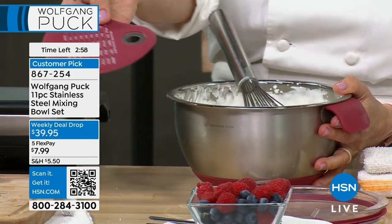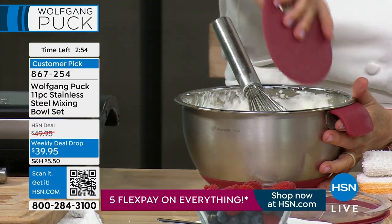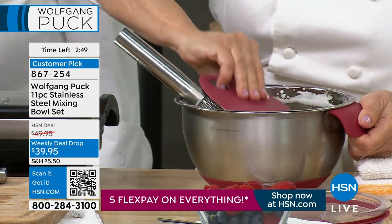I love that he added a bowl scraper that's got a little cheat sheet for measurements because we forget. But it literally will clean the sides perfectly. And so this is part of that set.